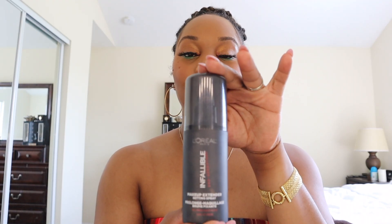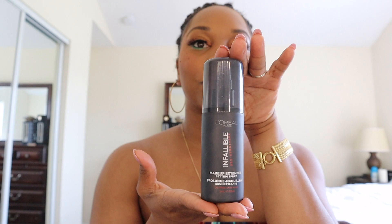Now it's time to apply my L'Oreal setting spray. I'm almost out, so please give me some recommendations in the comments below on what you all use. I like to do an X pattern and then just span across.